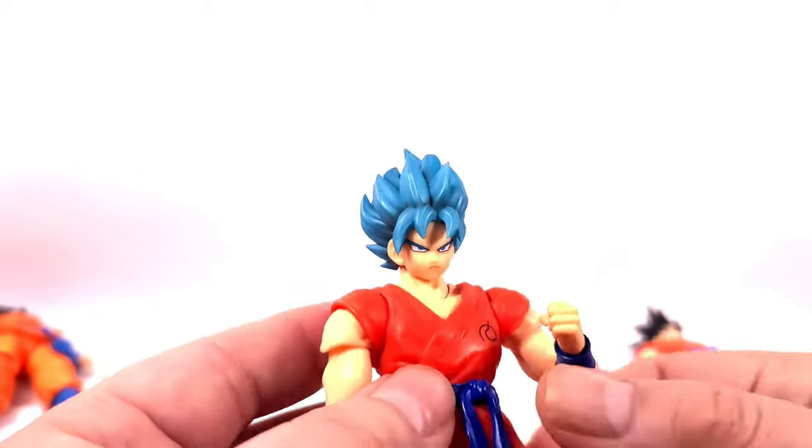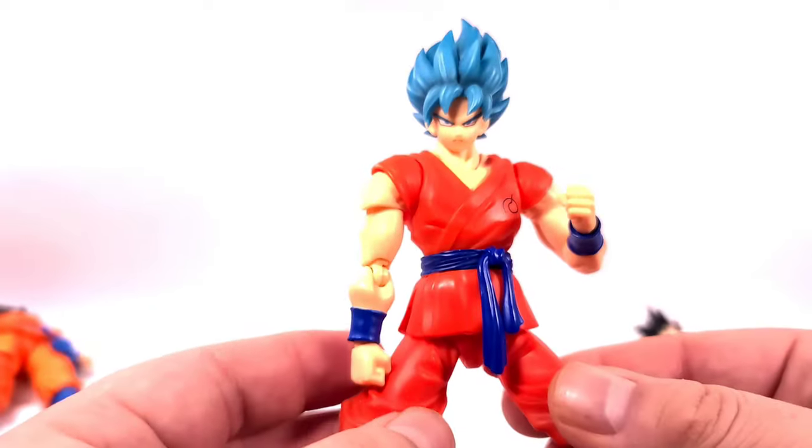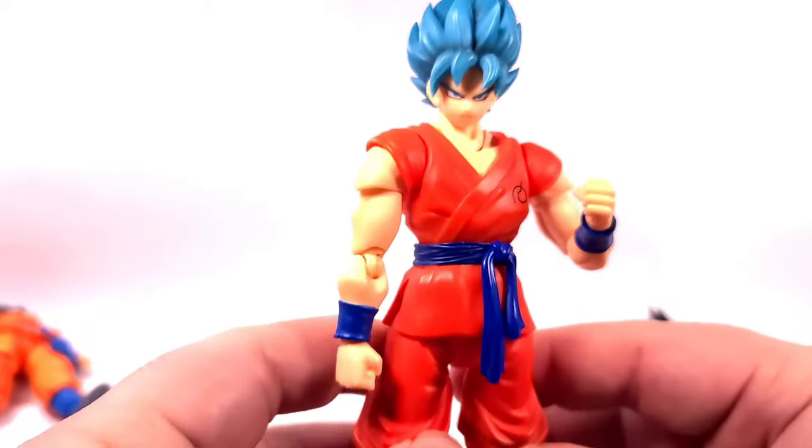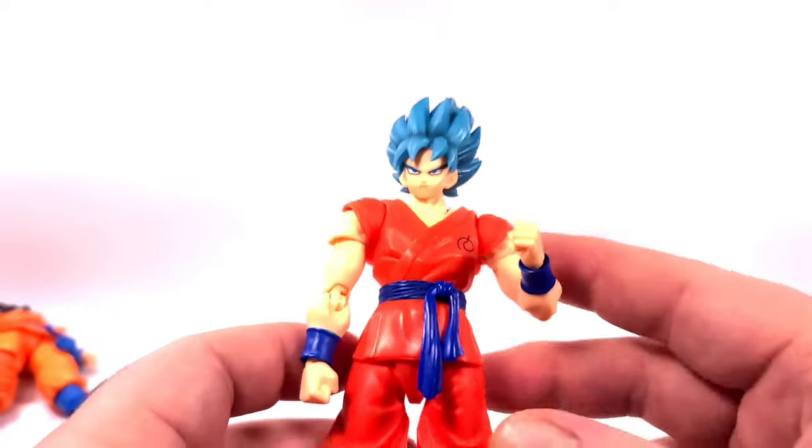I got this guy for about $30 because by that time it had just released, so I got him for really, really cheap.